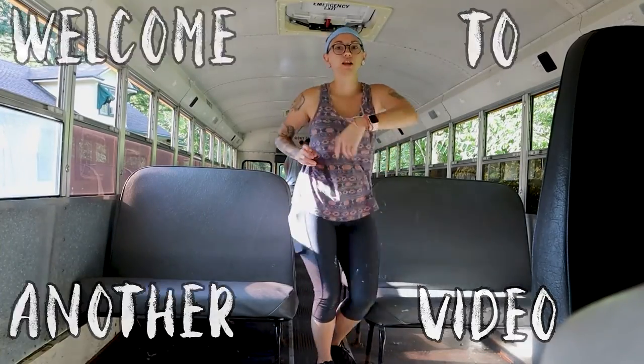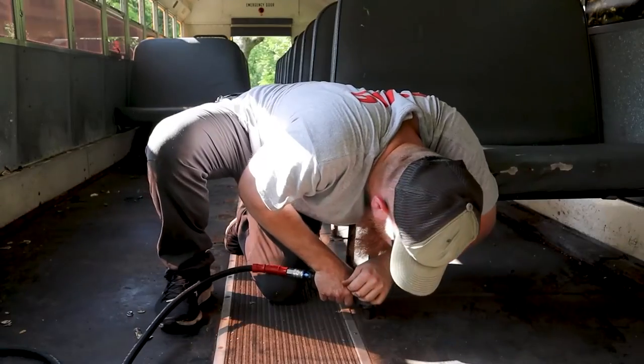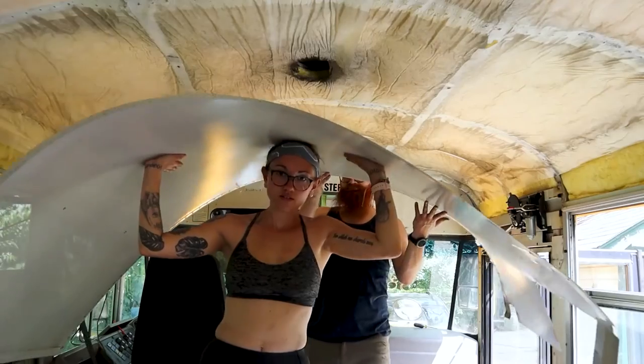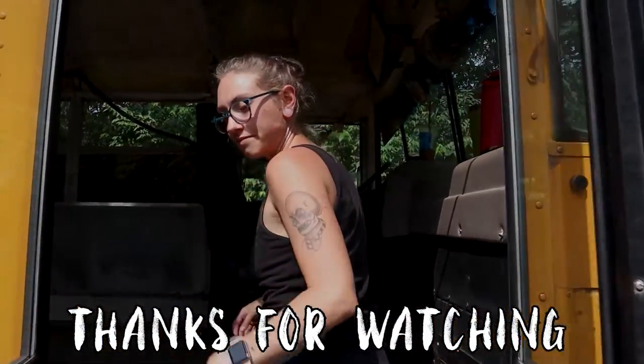Hi, I'm Kasey, and this is Brad. We decided to buy an old school bus, named her Juniper, and started converting her into our tiny dream home with our three beautiful kids. This is our son Malcolm, our daughter Charlie, and our son Jack. Come on in and enjoy the bumpy ride.